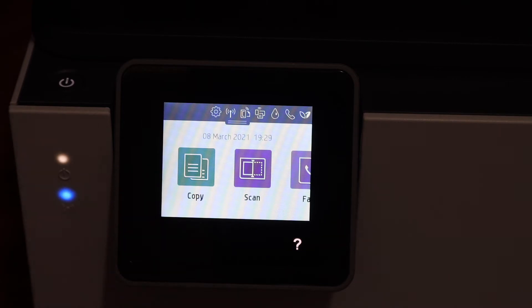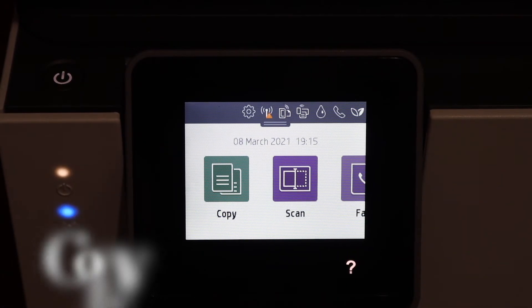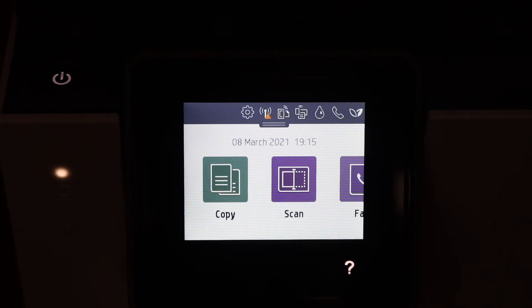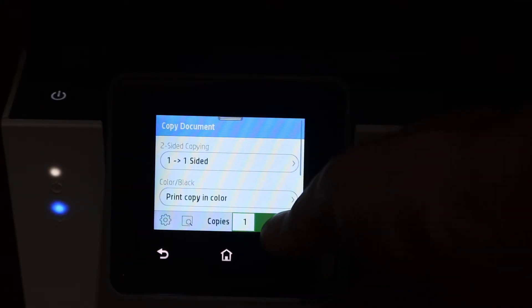Once you click OK, you will see the main screen. This is a touch screen panel and you can scroll through it. To make a copy, open the top scanner lid, place a page facing downwards on the left-hand side corner, and click the Copy button.